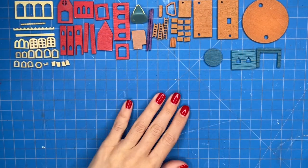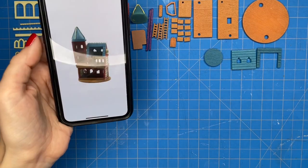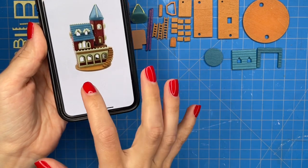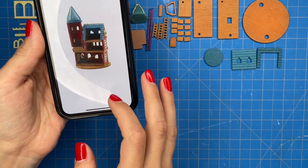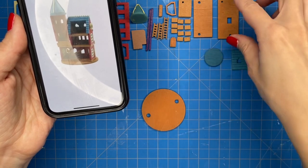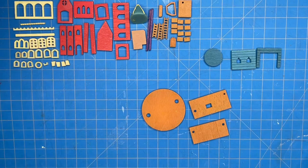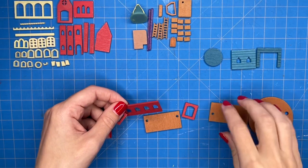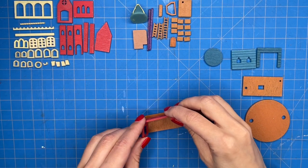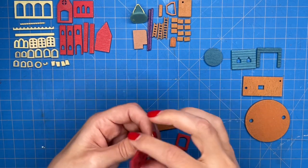I have all of the pieces organized now by color and also by type, and I will be referencing this photo constantly to make sure I am making this correctly since I do not have instructions. The first piece I grab is this round piece — it is going to be the base. I am not sure what the holes on the bottom are for, maybe guides to match up the pieces. Then I start putting together the walls of the first floor, grabbing this really long red piece and the two side pieces, using wood glue to glue them together.